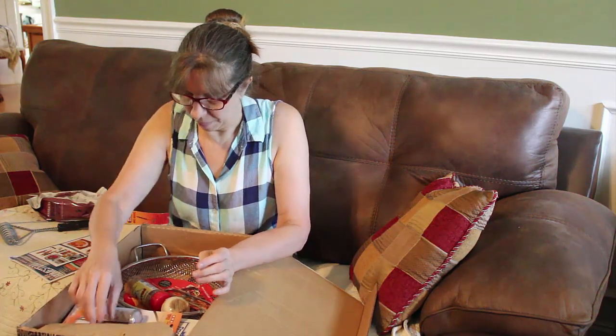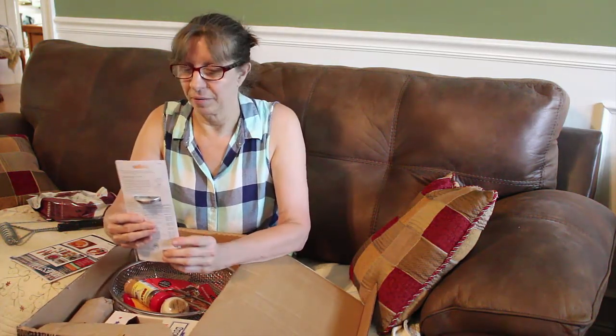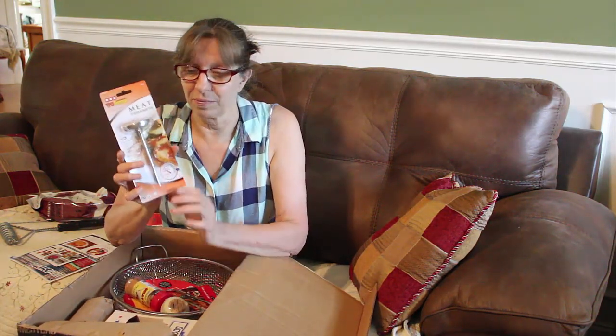Mesquite smoking chips. This will be great for smoking something here. Meat thermometer, y'all — we have great uses for these. These come in handy all the time. Love meat thermometers.